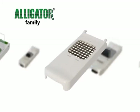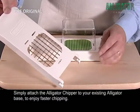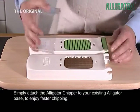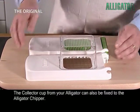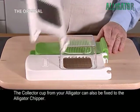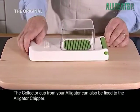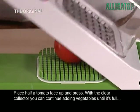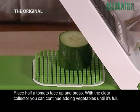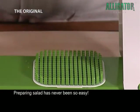Introducing the new Alligator Chipper attachment for chunky chopping. Simply attach the Alligator Chipper to your existing Alligator base to enjoy faster chipping. The Collector Cup from your Alligator can also be fixed to the Alligator Chipper. Place half a tomato face up and press. With the clear Collector you can continue adding vegetables until it's full. Preparing salad has never been so easy.